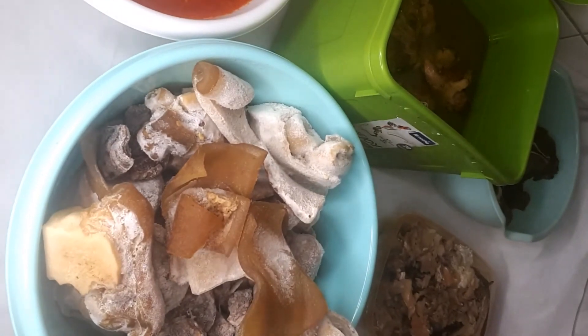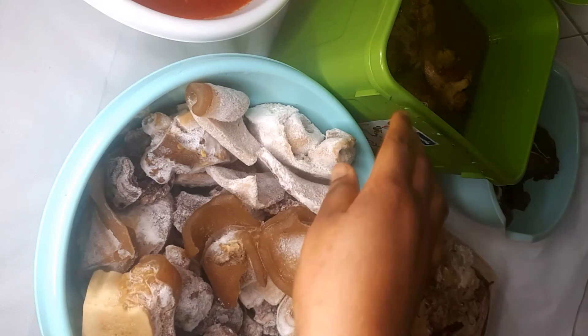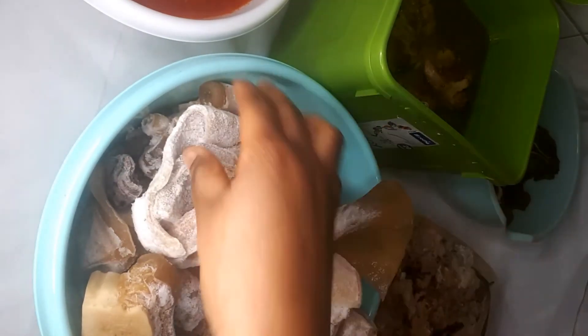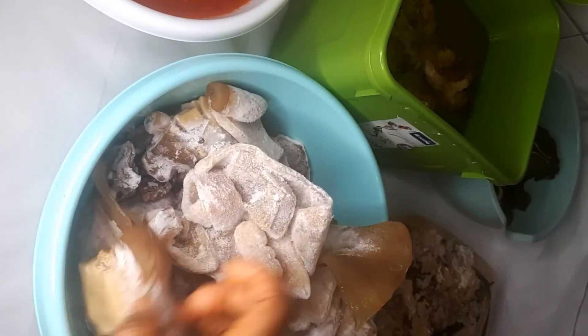Let me turn it so you can see — this is mine. I cooked this one earlier and had it in the fridge. I'm going to use it to make my furiro and melo soup, my Christmas soup.